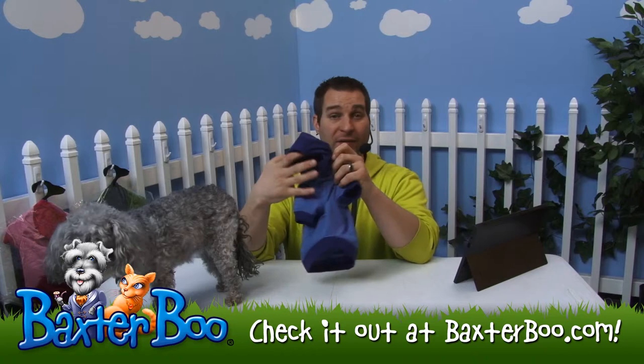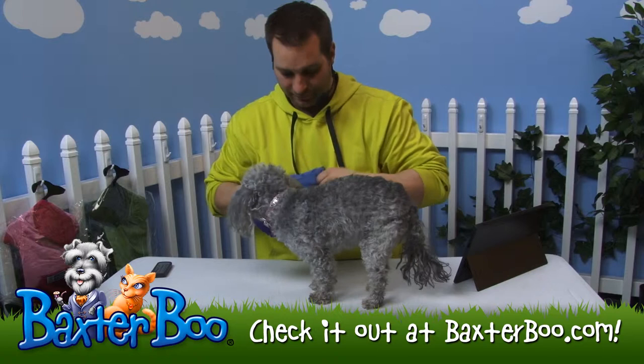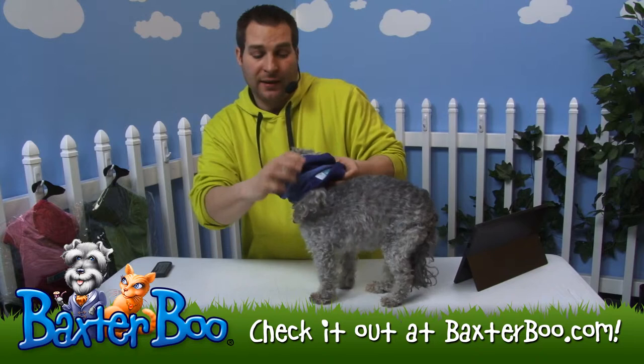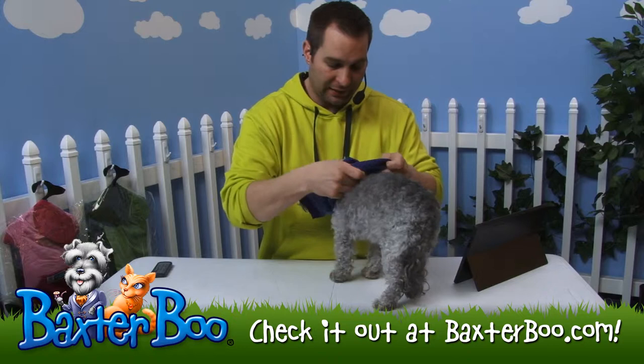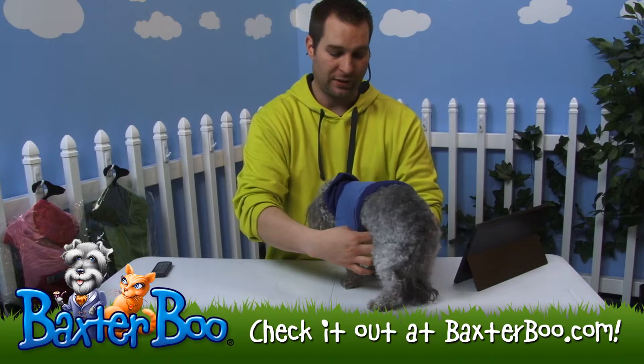It is a pullover style so you don't have to worry about any velcro, snap, or zipper enclosures. Basically just take your dog, set them down here. I'm going to go ahead and put this over her head. I took the tag off so it won't poke her in the eye — feel free to take the tag off to try it on your dog, just make sure you keep hold of it in case you need to return it. I place it over her head, guide her head through, cinch it over her shoulders, get her legs into the leg holes, and it's about that easy.